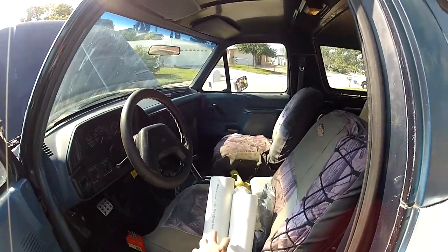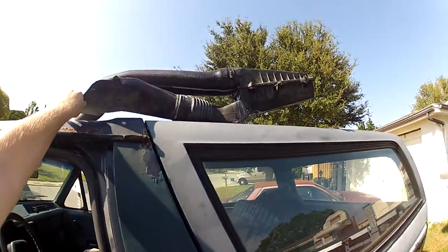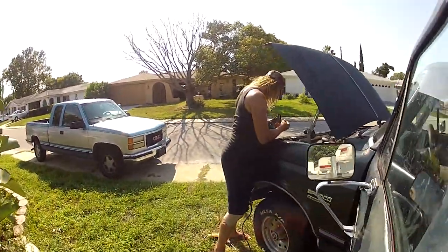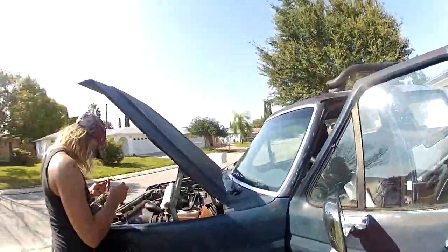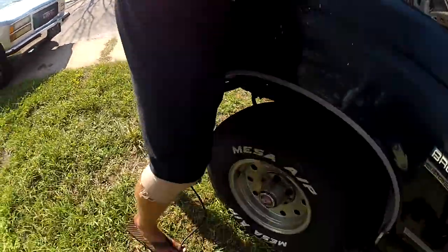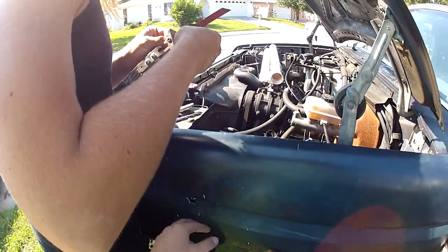These are going to be going where the main is. These will be going here. Here's the old manifold. What we've done so far is, using this drill down here and between four different drill bits, we drilled these four holes connecting them right here. Now this is pretty thick.